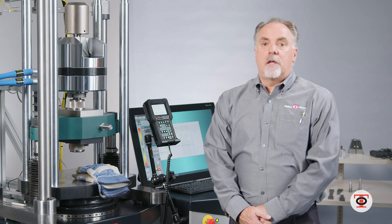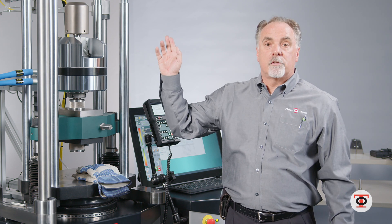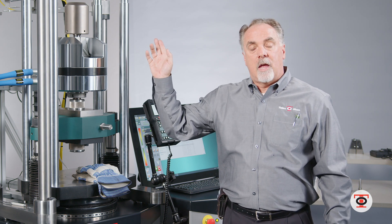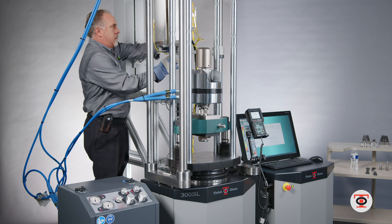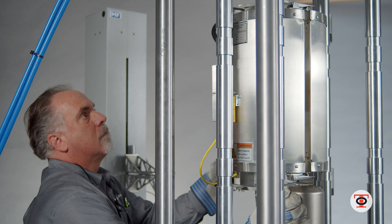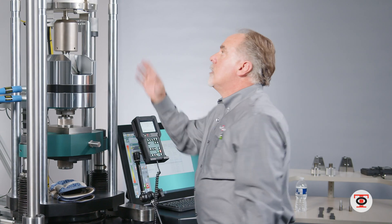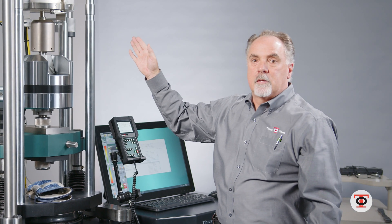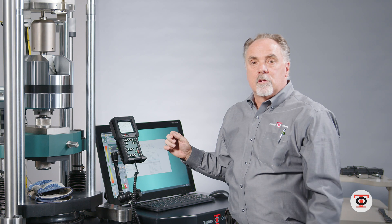Now I've got the 300SL ready to do a high temperature test. All I have to do is slide the furnace into place — it's been soaking for a half hour and I'm going to slide the furnace in to the adapters that are hanging in place. Now the furnace is in place; I let it stabilize and then I can start the test.